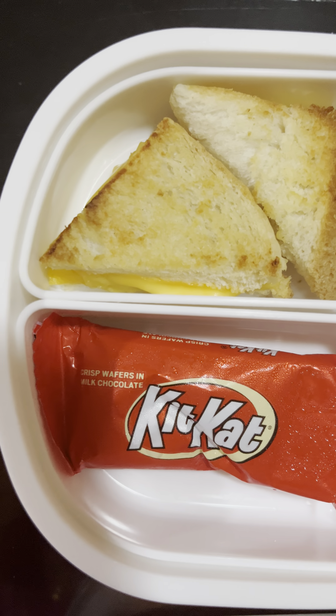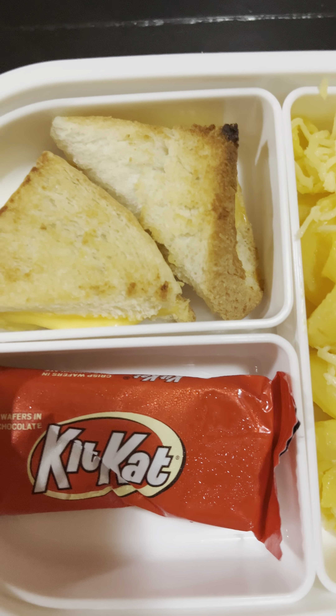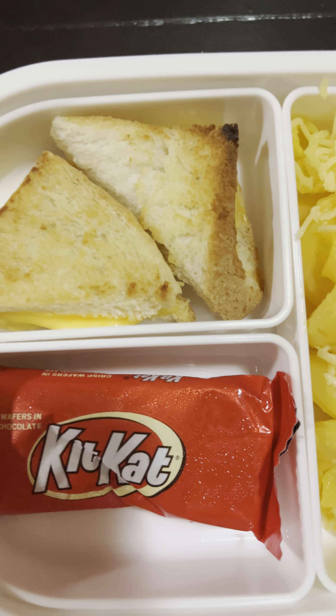This is a cheesy mini sandwich. I put the cheese whiz and cheese in it, then I cut it into bite size. Then I spread butter and put it in an oven for 5 minutes at 200 degrees Celsius.